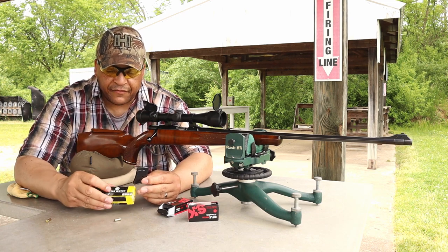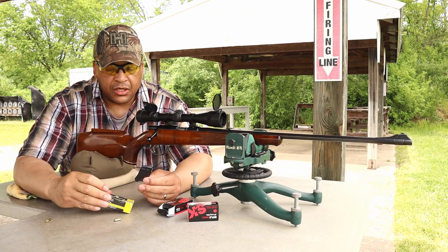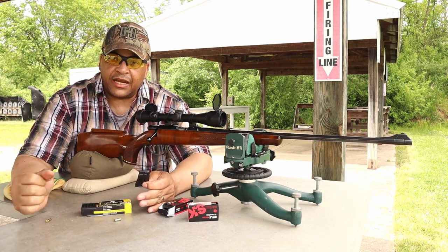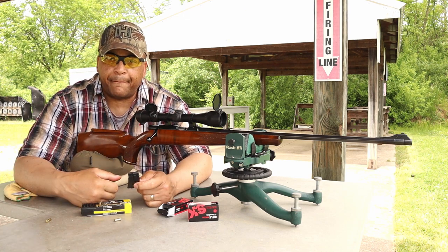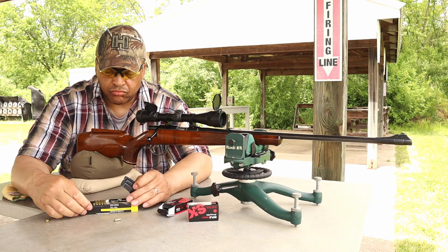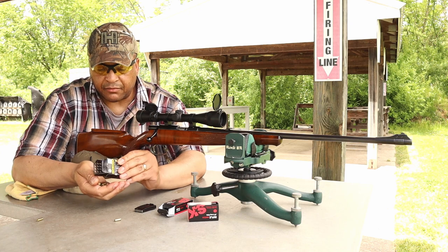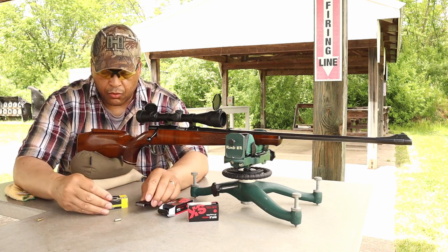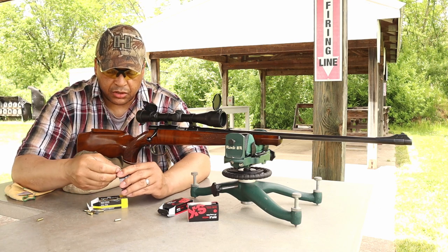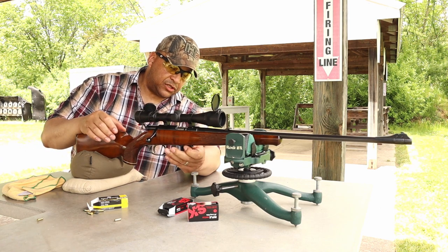Listening to the guys over at Rimfire Central, I went and got some Savage magazines from Slade Street Tactical. It took about five minutes of work comparing the old magazine to the new magazine and the notches, then going to work with a little file. The other magazine would jam up on me — you can clearly see the spring on the old original magazine was just weak, and I couldn't find out what spring to use or if it could even be replaced.